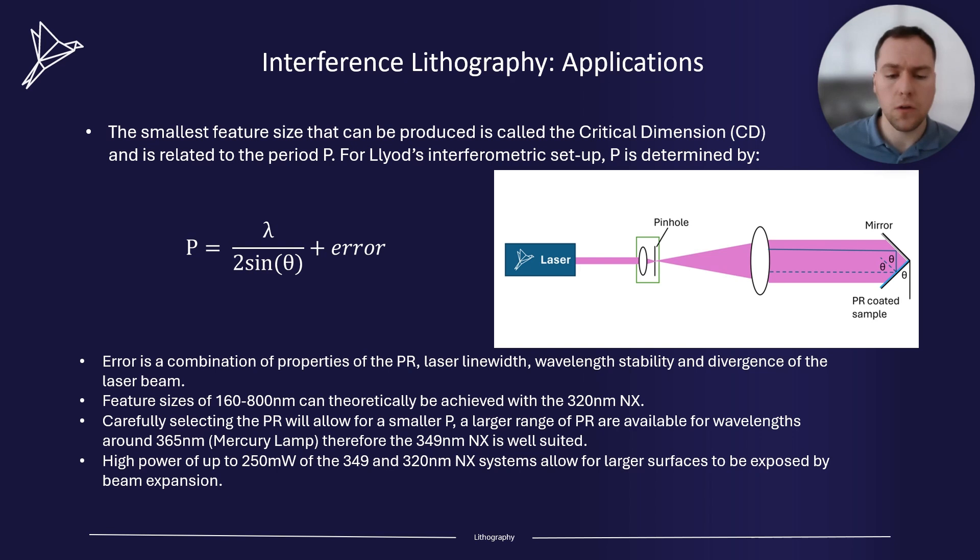Feature sizes of anywhere between 160 to 800 nanometers can theoretically be achieved using our 320 nanometer NX. There are a large range of photoresists available for wavelengths around 365 nanometers, because they were all developed using a mercury lamp transition. Therefore, the 349 NX is well suited for these. In addition, the high power of up to 250 milliwatts of our 349 and 320 NX systems allow for large surfaces to be exposed by beam expansion.